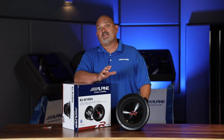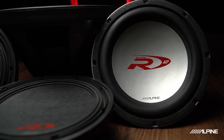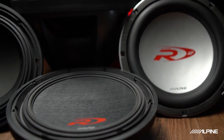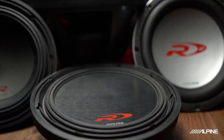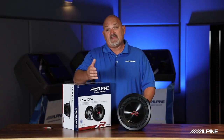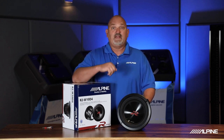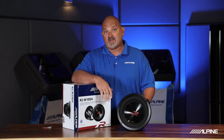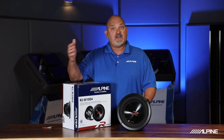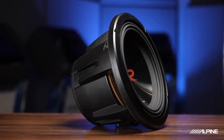Alpine R Series originated back in the early 2000s and was originally known as Alpine Type R, which was known for being loud and fun. We used to say, for best results, play loud. Alpine Type R gave us great output and through the years we developed significant features and technologies that gave our subwoofers great output and reliable bass performance in your vehicle. I want to talk about some of those technologies that have passed through the generations, as well as some new things you'll find in this next generation of R Series subwoofers.